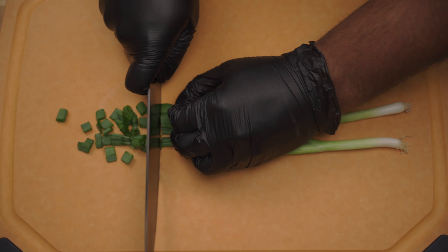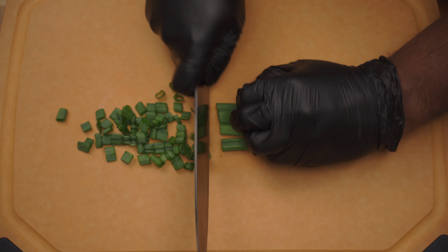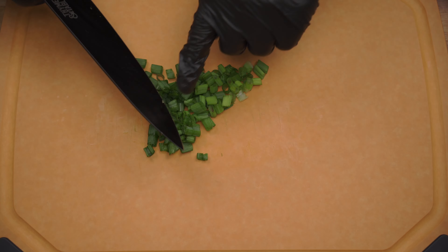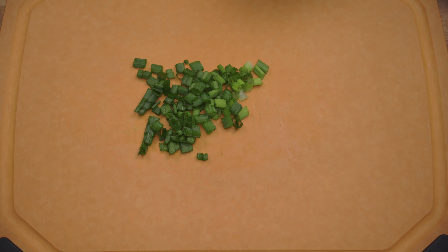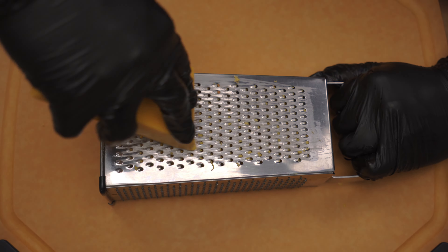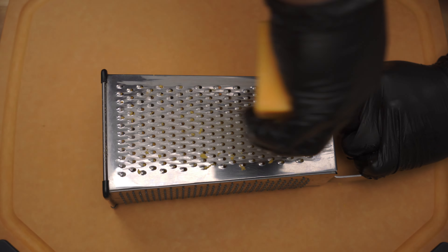Chop three stalks of green onion. Shred two cups of cheddar cheese, one cup of mozzarella cheese, and one cup of monterey jack cheese.